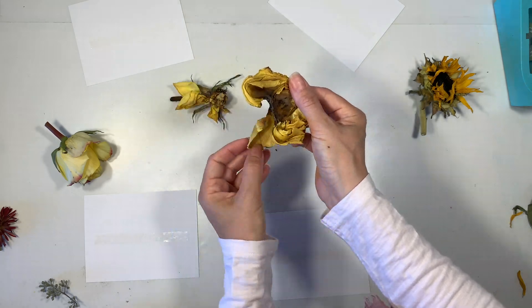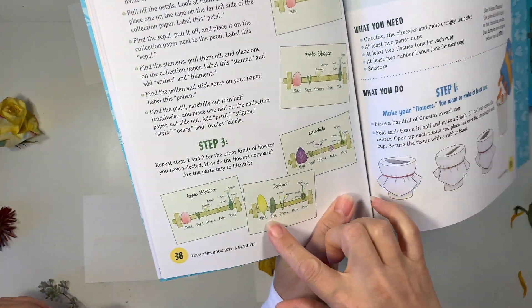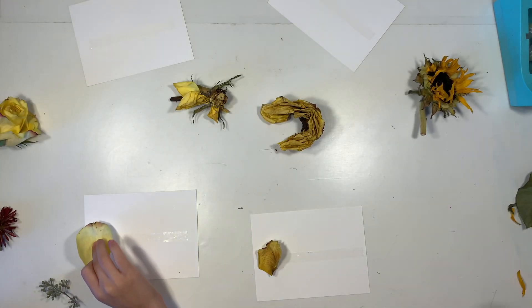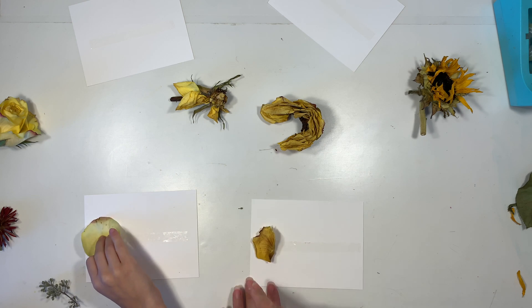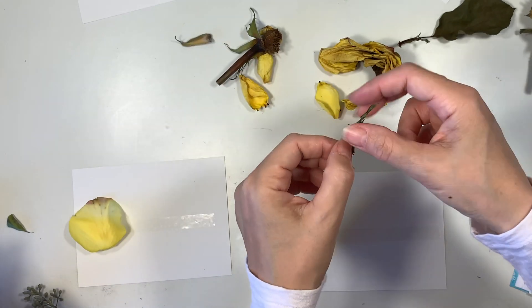Now these are not ideal flowers for this project. I would say one that shows the different parts of the flower a little bit better would be more ideal, but we decided to use what we had on hand. So we weren't able to see all the parts of a flower as well as we wanted to, but we're going to do the best that we can.